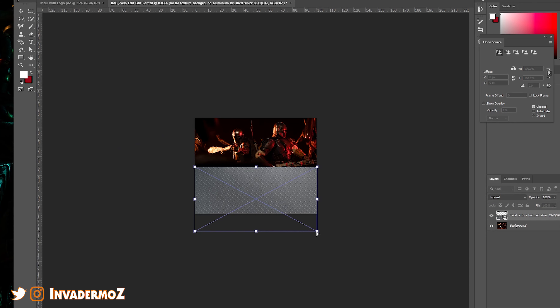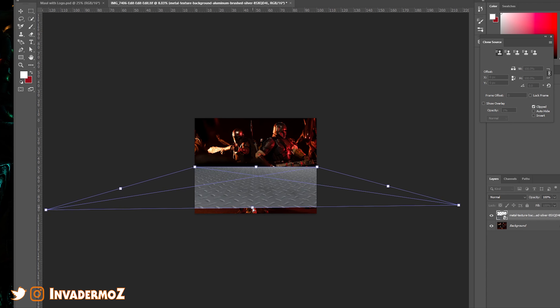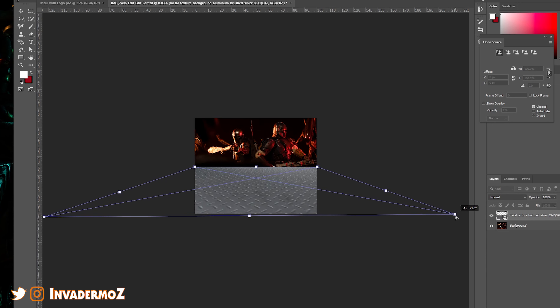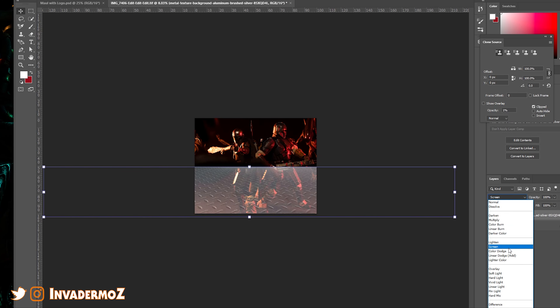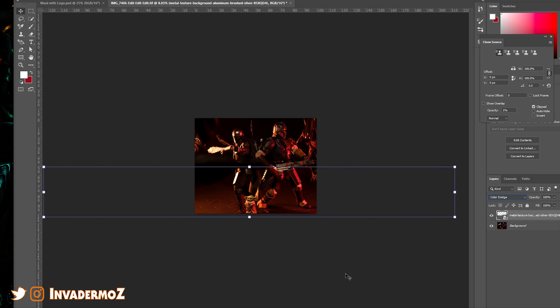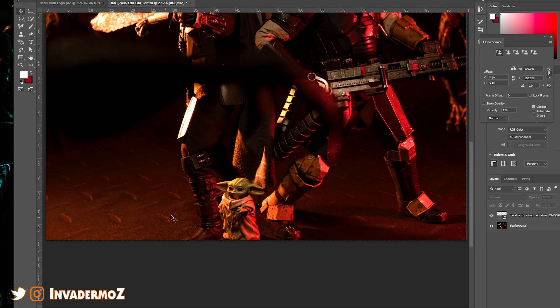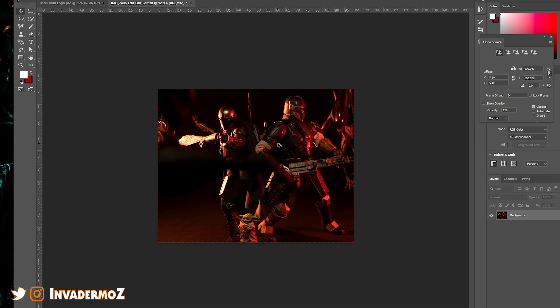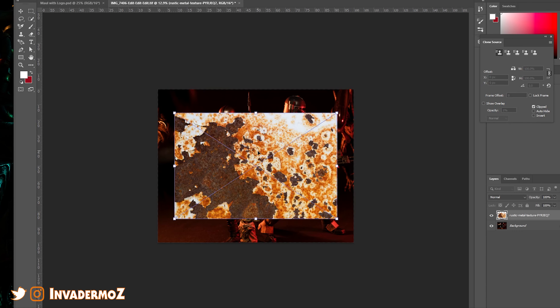We're going to bring this corner way over here and this corner way over here, bring this back down, and make this kind of straighter. Now you're probably sitting there going 'but that looks funny' — well then we're going to do color dodge. But this may not work because these little divot things are too big. So that's not going to work — we're going to delete that and start over with a different texture. Let's try this crunch texture — yeah, this could be interesting.